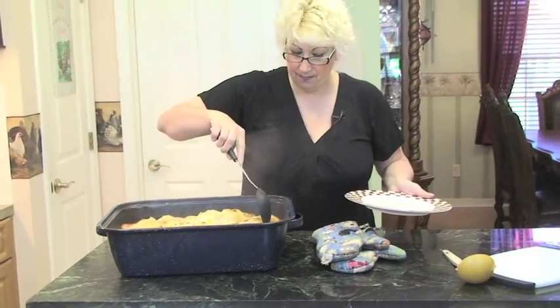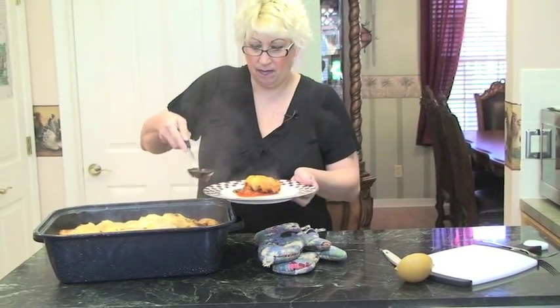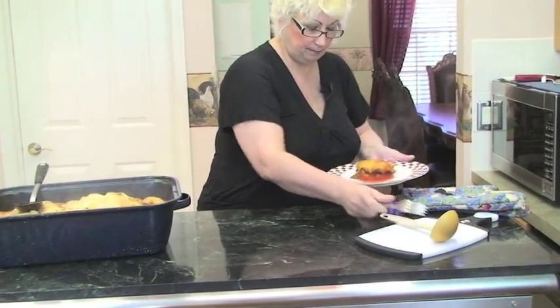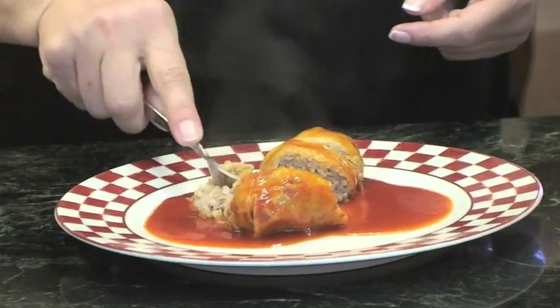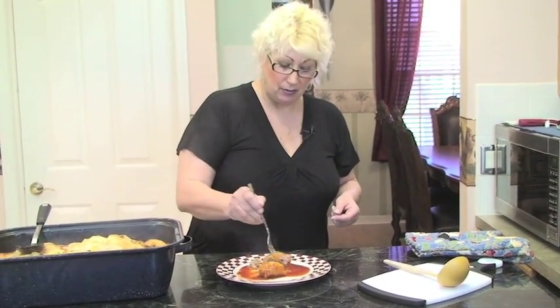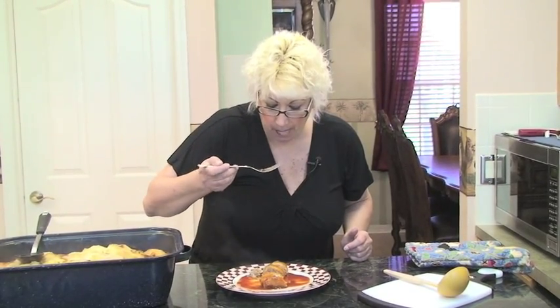I'm going to take one out and try it. Put a little gravy or sauce on it. You can salt and pepper it if you like, but I like it without. It's really steaming. This is a great dish to make when you're having company. It's really good — I love this. It's good with beef too, but I prefer the turkey. It's nice and tender.